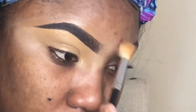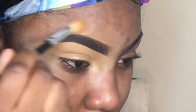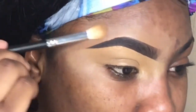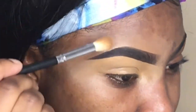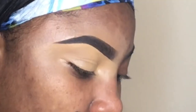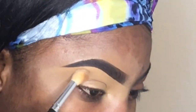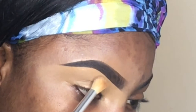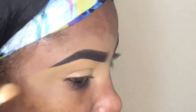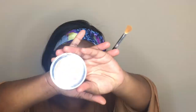I'm going in with a regular eyeshadow brush to brush away any harsh lines, which will make my foundation look nice and smooth. To set all of that, I'm going to use Sasha Buttercup setting powder — I push it into my skin, I don't swipe it, I just push it in.